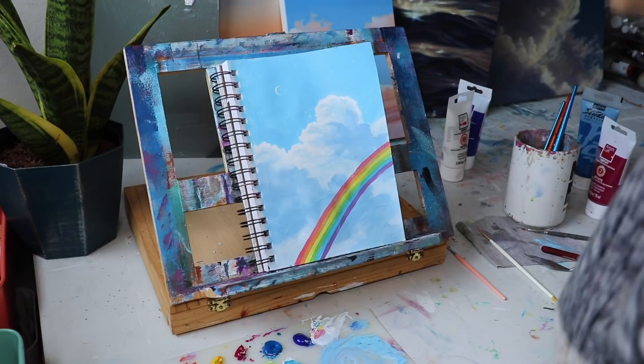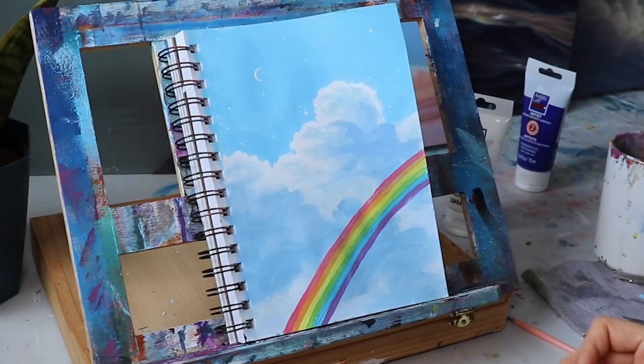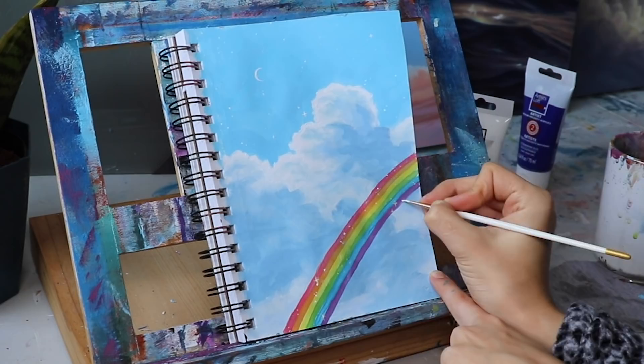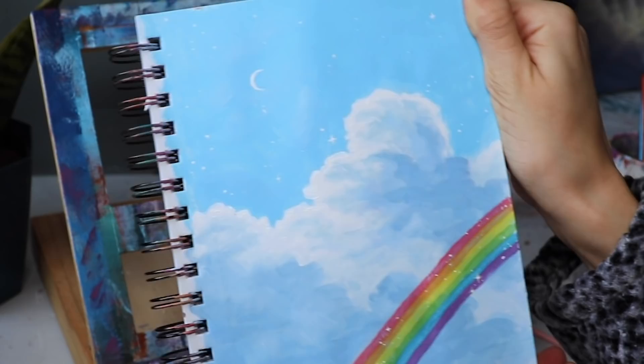From here I'm just going to add whatever details I feel like. I kinda want to define the stars a little more, and I might add a little more contrast to the clouds — just going with whatever I feel like. I went crazy and added sparkles to my rainbow, defined the stars just a little bit more. And that's my sketchbook page.